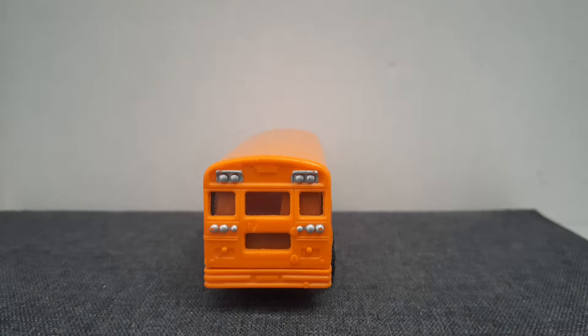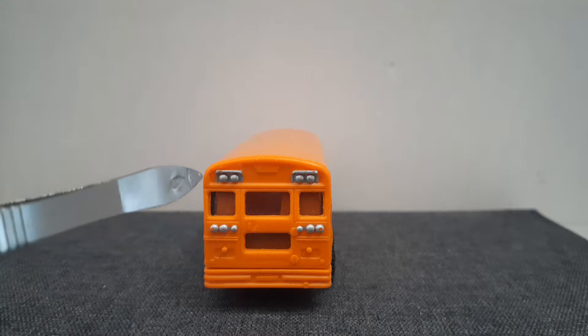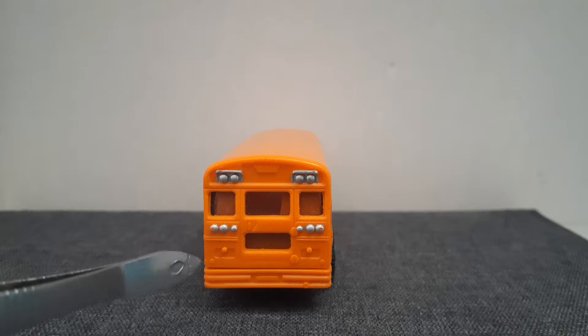On the back of the bus we have an emergency door in the middle, school flashes at the top and lights at the bottom.